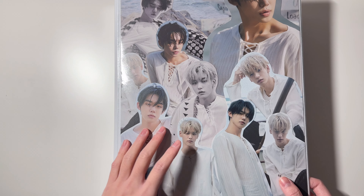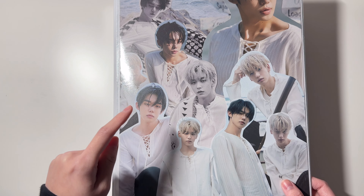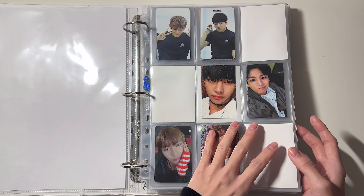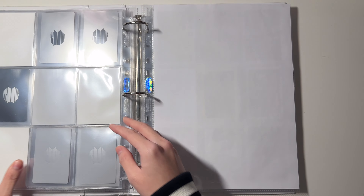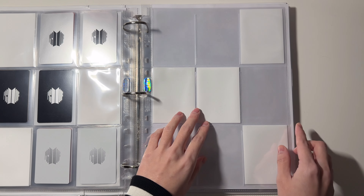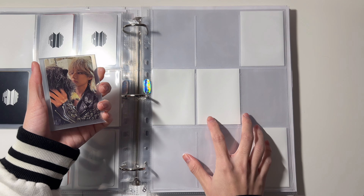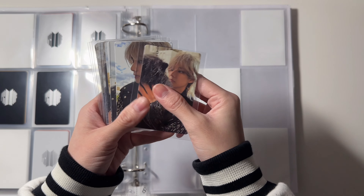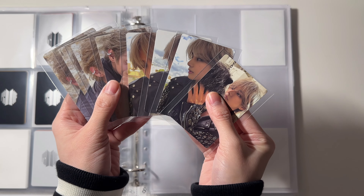Next I have my boy group binder — this is also a new collage that I made and I really love it. The first group in this binder is BTS. I do have some stuff for Taehyung's solo debut. The way I'm gonna organize this collection is I'm gonna store them based on outfits.